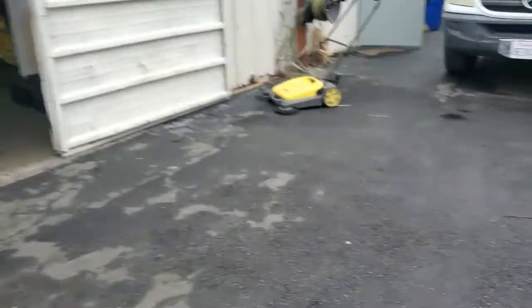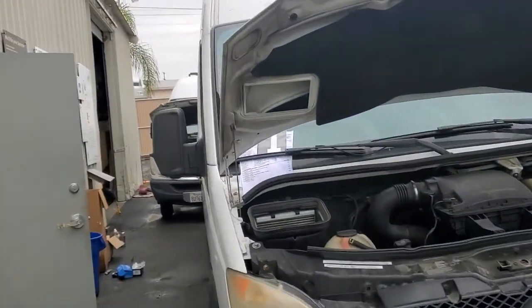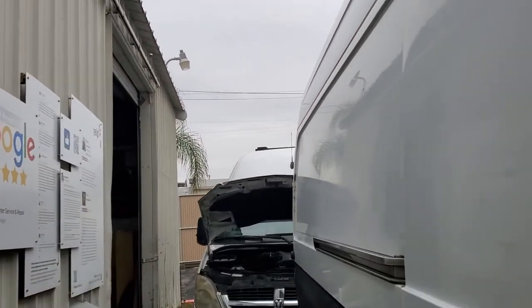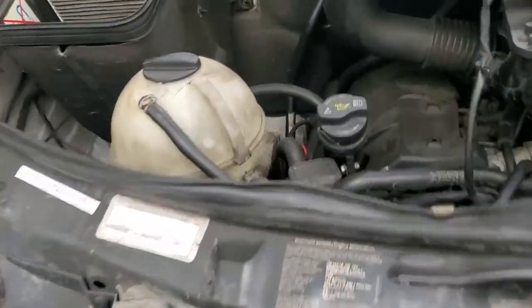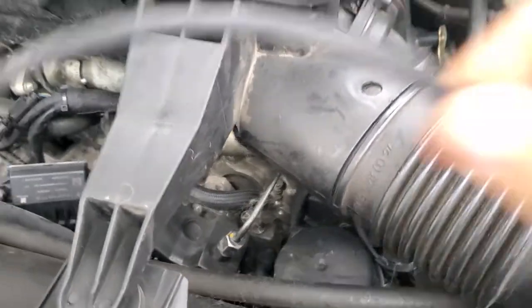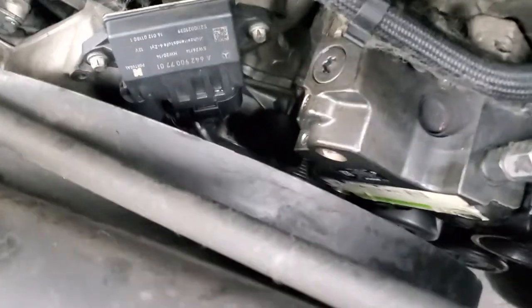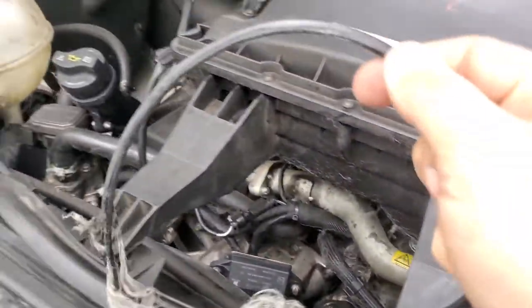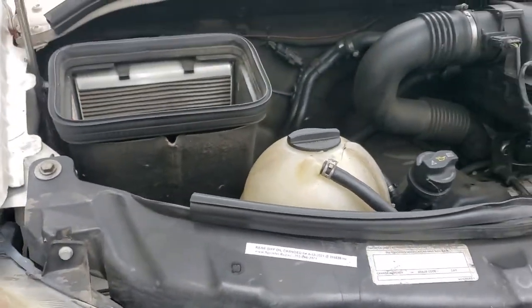What happened to the customer right behind this car — you remember this morning? This gentleman came in and said 'you told me to replace the belt and I did not listen.' So now the coolant is gone because something broke, then the belt broke everything. You can see the pieces of the belt. We need to find what else is broken — many things are broken.